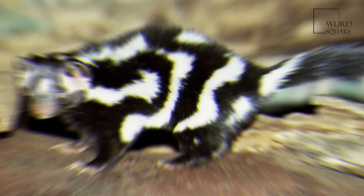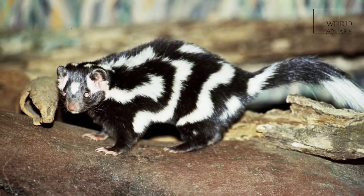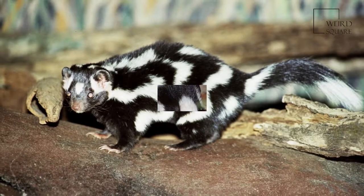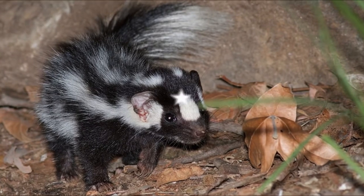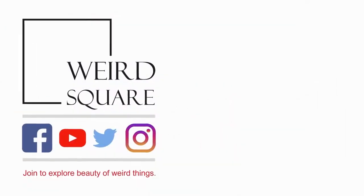The animal has a conspicuously large, long-haired tail, measuring 10 to 16 centimeters. The hair on the tail is mostly black, but is white at the tip.